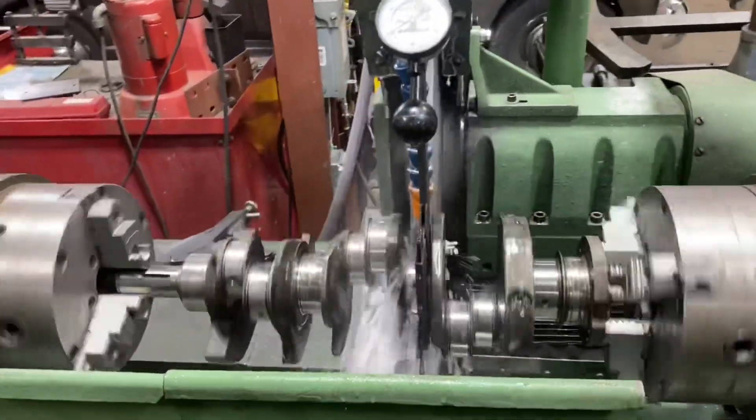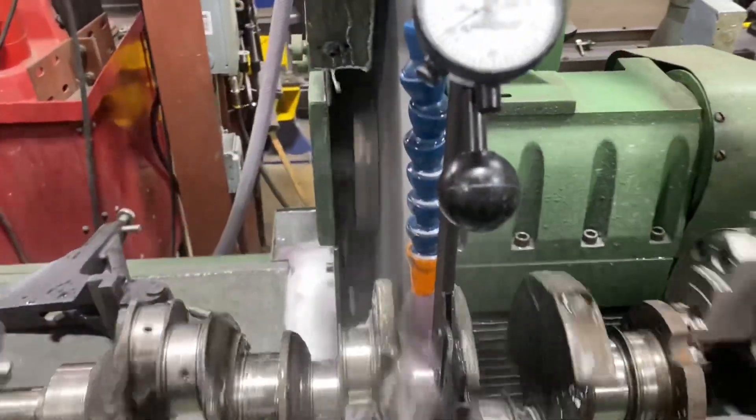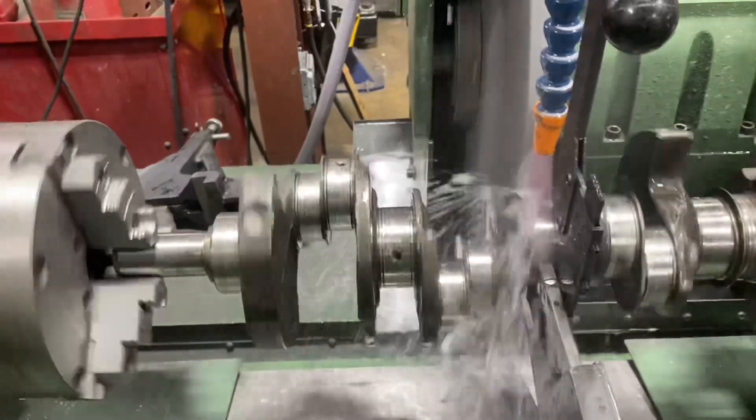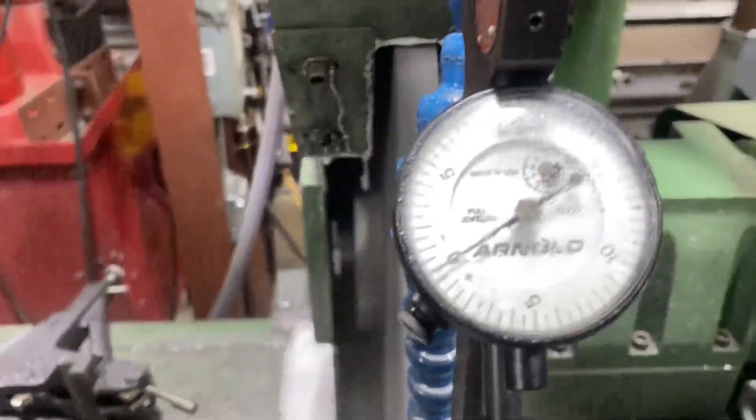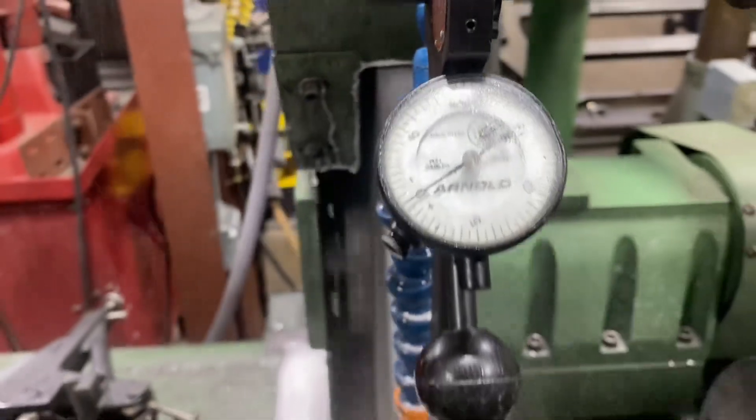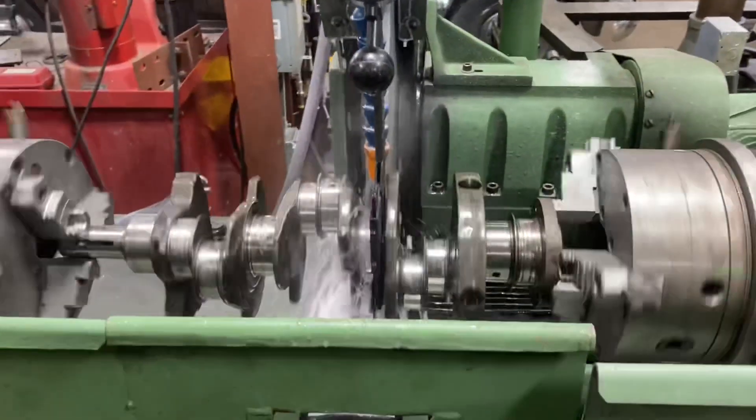Today in the grinder we got this old Buick Grand National turbo crank. Just got things cleaned up — it was 10/10, had some scratches in it. Doing the first main here, we're right to size, and we'll go ahead and finish the rest of these mains up.